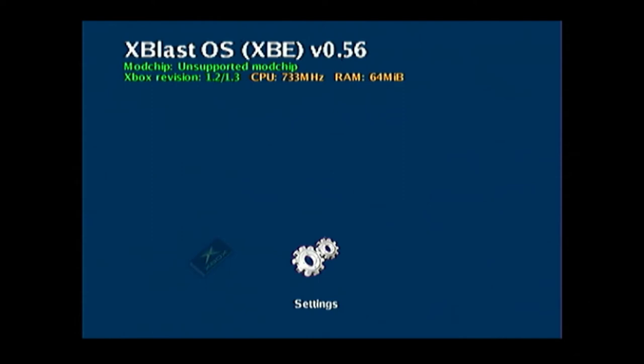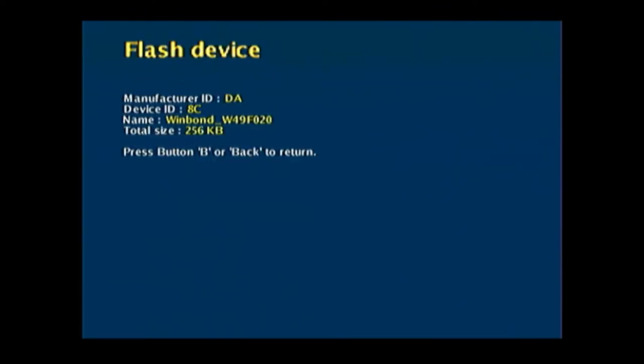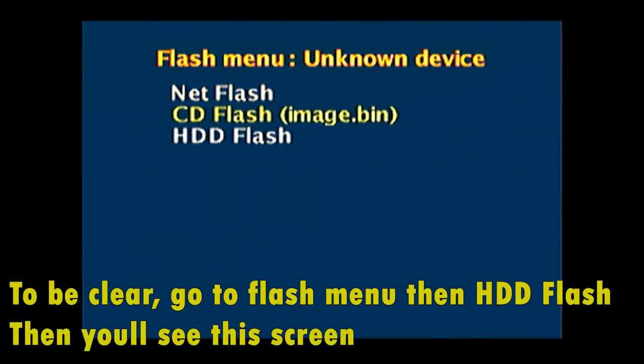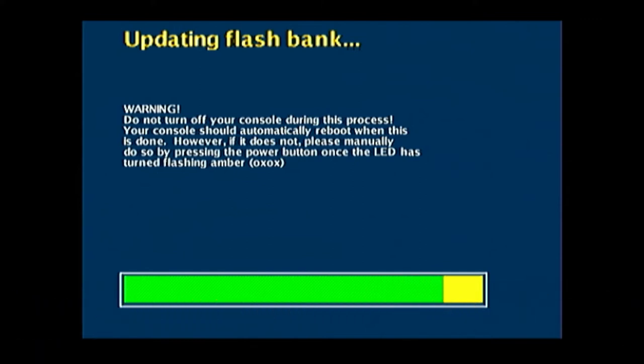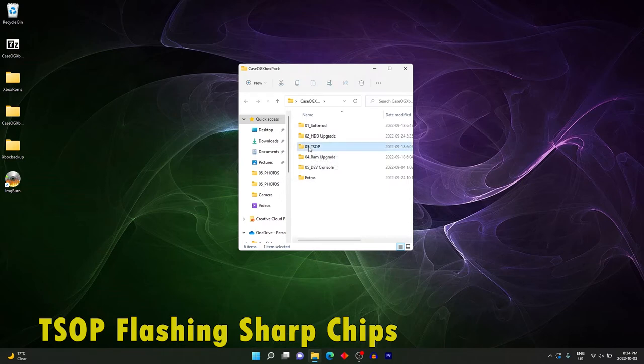Once complete, you'll boot up to a different screen. Throw the T-stop DVD back in and continue the Winbond flash process — same steps: third option, second option Flash Winbond, first option Winbond, select your BIOS. This time you won't get the frozen screen. Files will transfer to the C drive and it will boot into xblast. In xblast, go to Settings, Info, Flash Device to confirm your Winbond chip. Then go to HDD Flash, select the BIOS option, press Y or Start as shown, and it will start flashing. Your Xbox will restart when done.